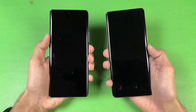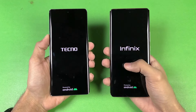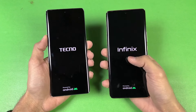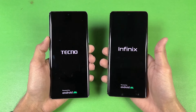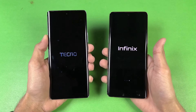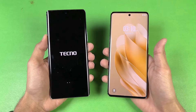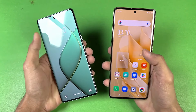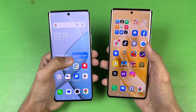Without wasting any more time, let's quickly boot both phones up at the same time and see which one is faster. The logos came up slightly faster on the Infinix. The Infinix is running Android 13 with XOS version 13, while the Tecno is running Android 14 with XOS version 13.6. The Infinix Zero 30 is faster at booting up, but there's only about a one-second difference.